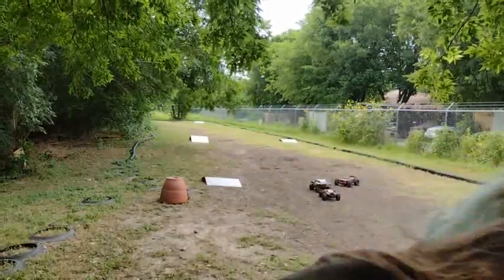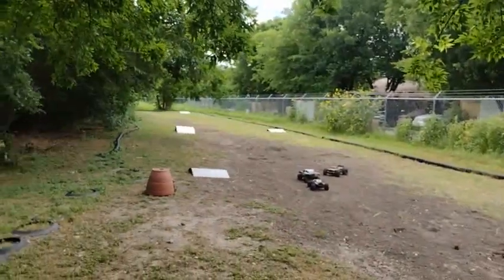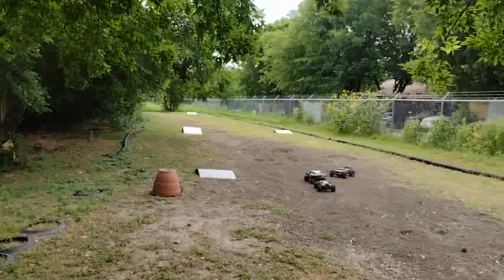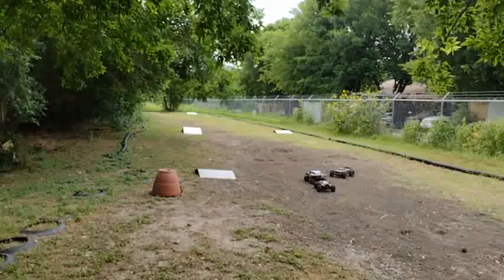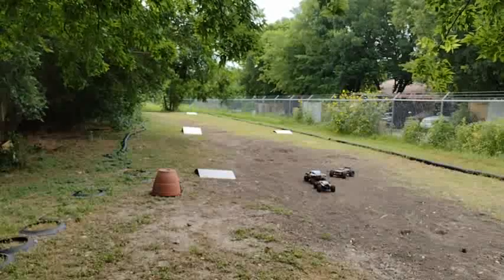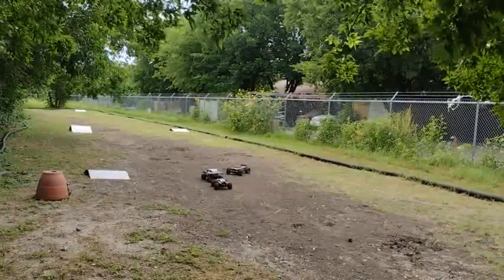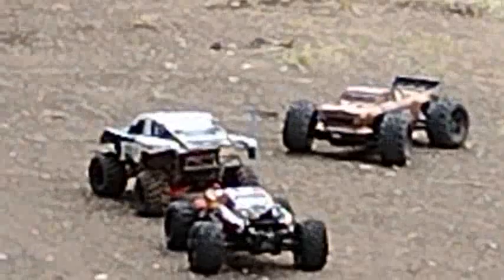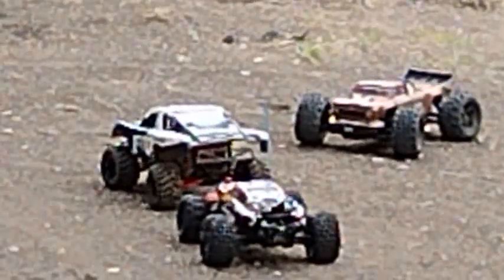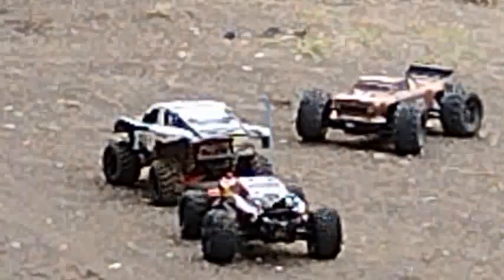Hey everybody, once again this is James from South Texas RC and BRB Racing. Today is Father's Day and I am out here at the track and we're going to have some major mayhem going on. We have got the Slash 4x4, the Rustler 2WD, and the OutKast 4S.